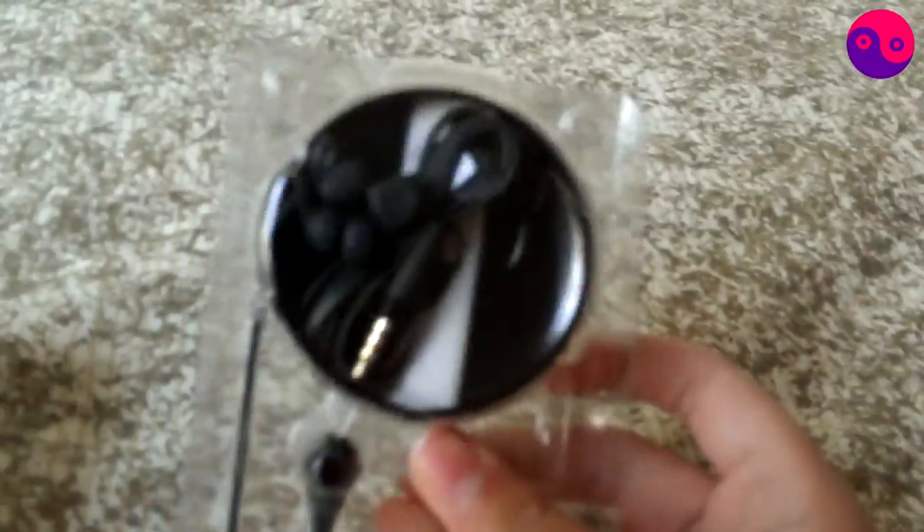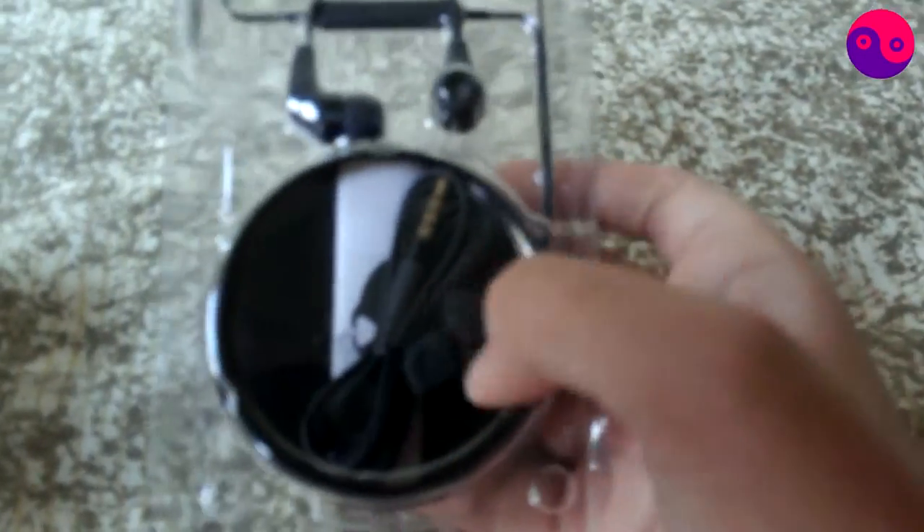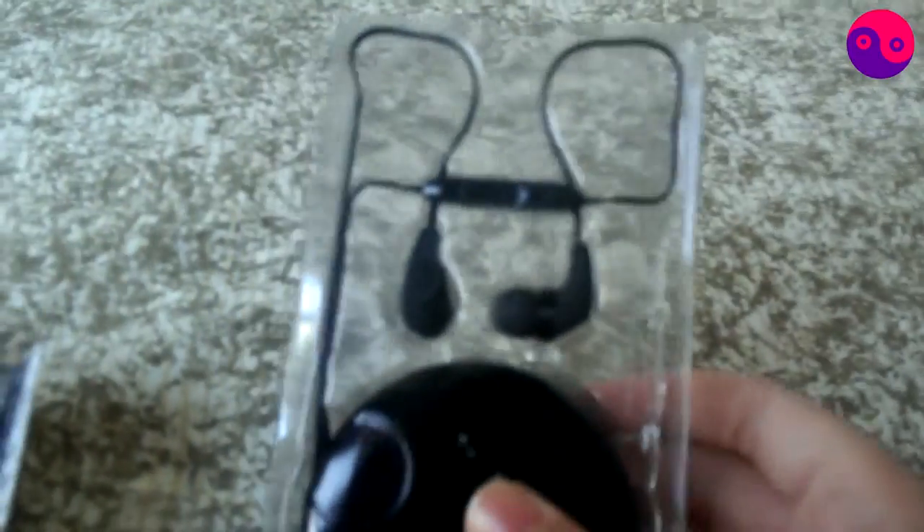We got this plastic casing thing — that's the case, which, to be honest, is not too good, but it gets the job done. And here's the little earphones. They're supposed to be like this — last time when I bought these, this was over here. We'll get into that story later. The unboxing isn't as stylish as Beats by Dre, but whatever.